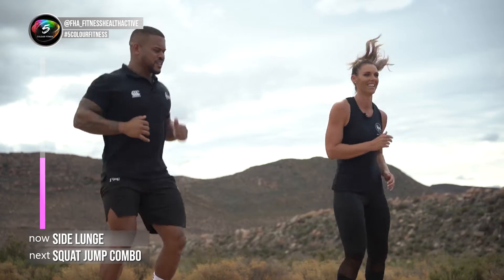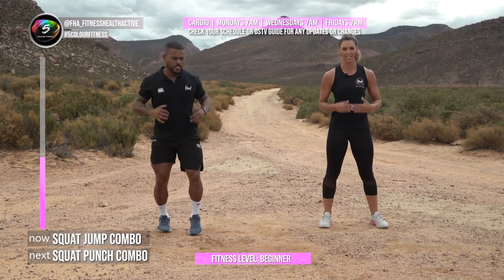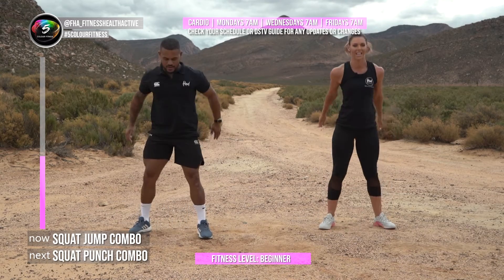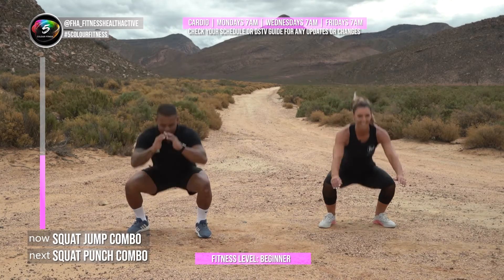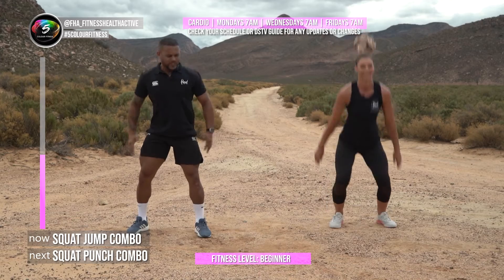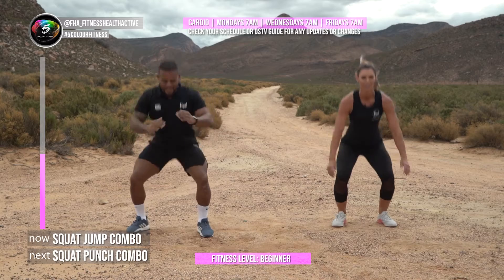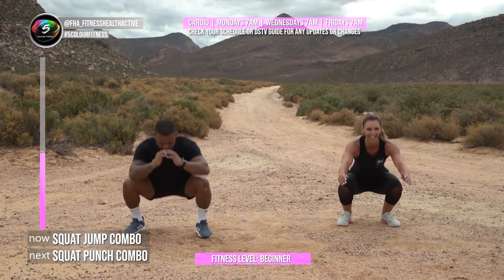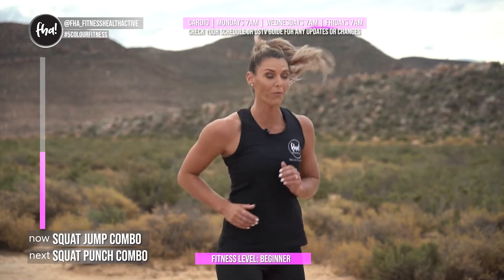Now we're going to do a squat jump into two squats. One squat jump, two squats — one, two, and jump again. The choreography is: down, up, up, up, and jump! Try and stay low — see if you can hold it. Last one, one, two, jump! Then jog on the spot and have a sip of water if you need some.